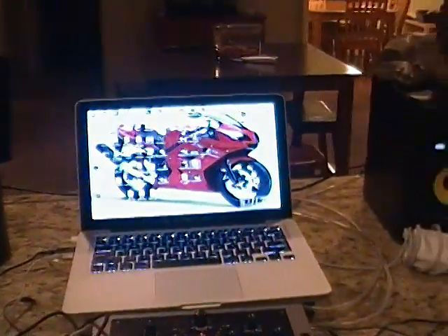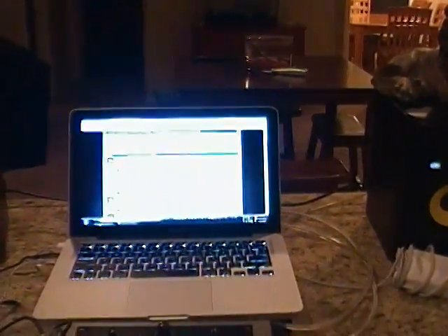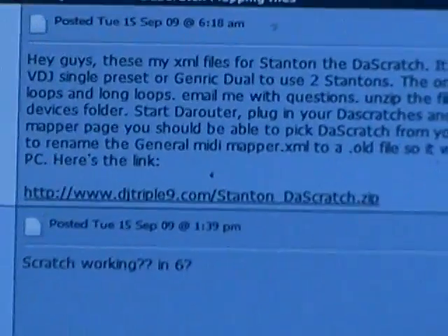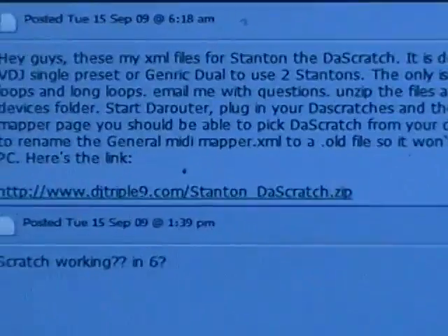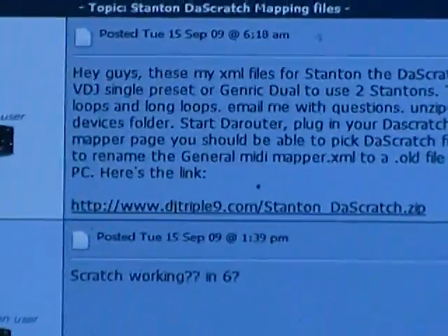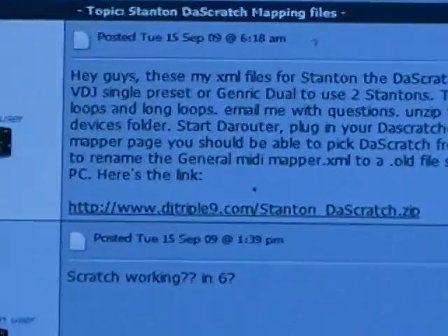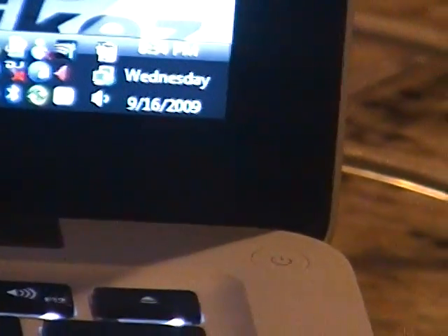Virtual DJ 6 runs on either platform, as will my mapper files. First thing you're going to want to do is go to the website — you can either look up the Stanton Scratch mapping files on the Virtual DJ forum, or simply go to my website and download them directly at www.dj999.com/stanton_to_scratch.zip. Everything's underlined so you can't see the underscore, but trust me it's there. This is not case sensitive, so punch it in however you want, and make sure you download that file.